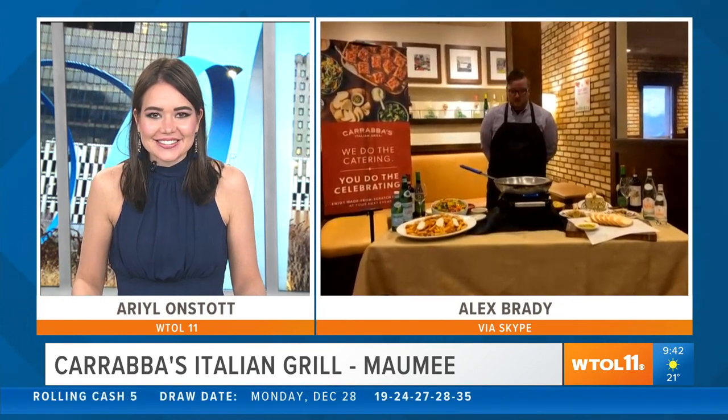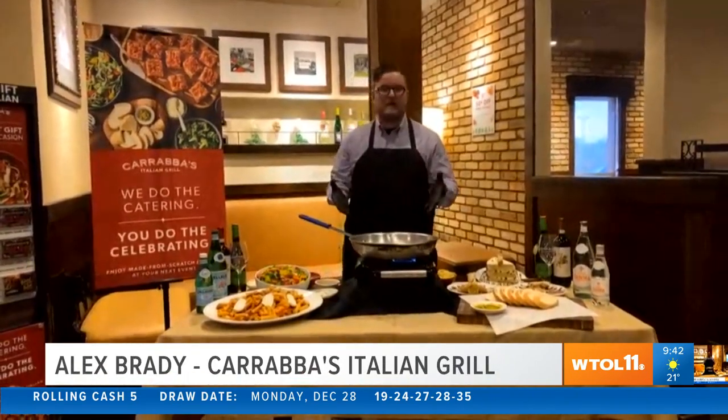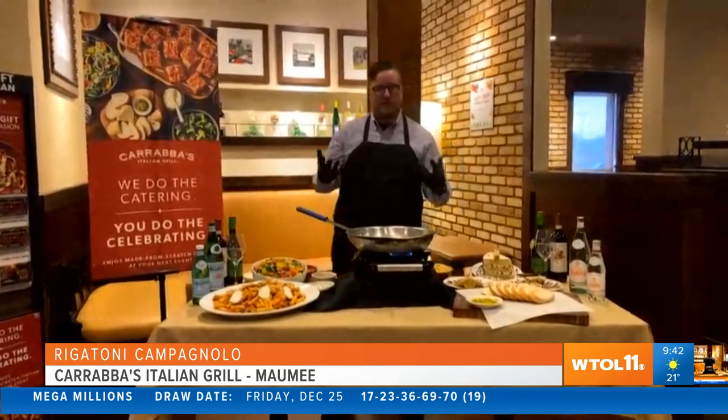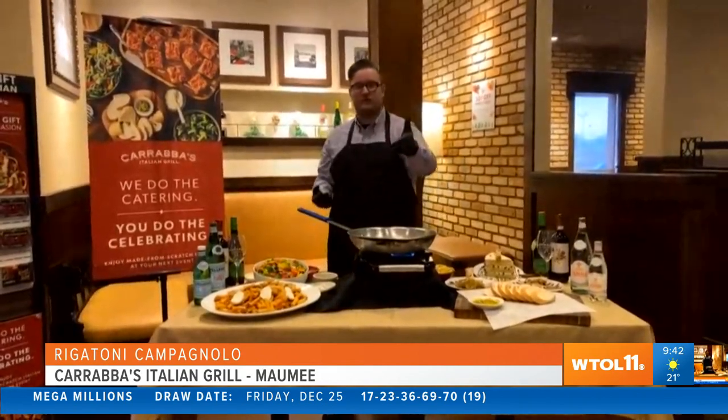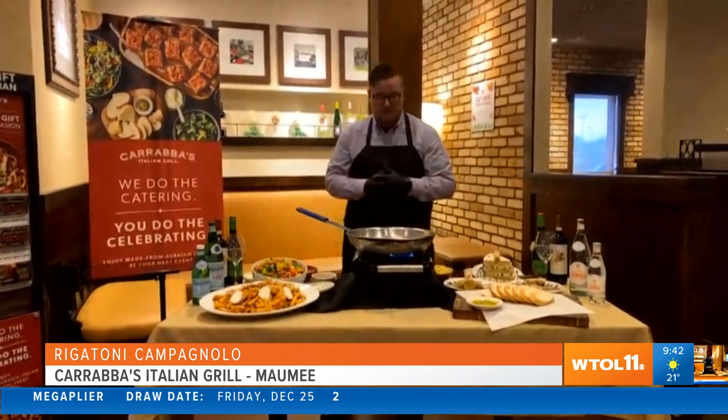So what are you cooking for us today? I'm making my favorite pasta dish here at Carrabba's. It's called Rigatoni Campagnolo. Campagnolo actually means country style because it's a chunkier sauce. That was actually told to me by one of our co-founders, Damian Mandola himself, when I met him about a year ago.